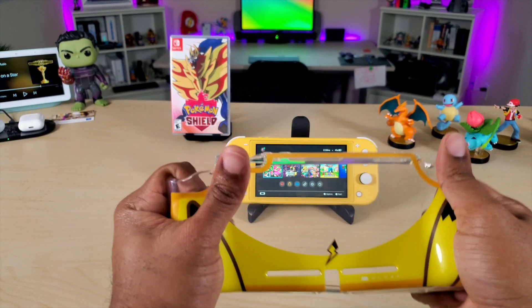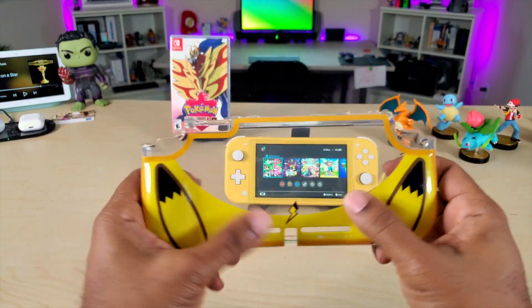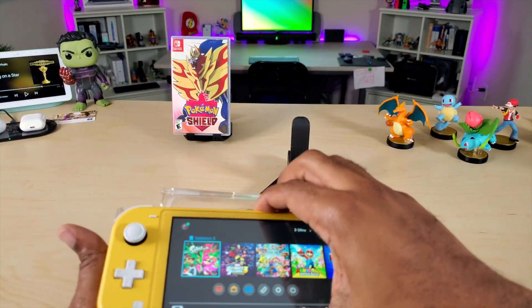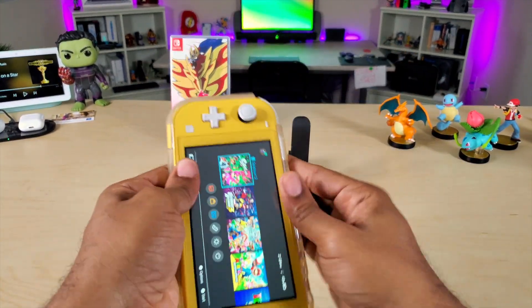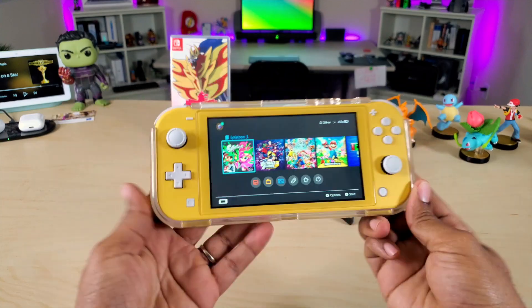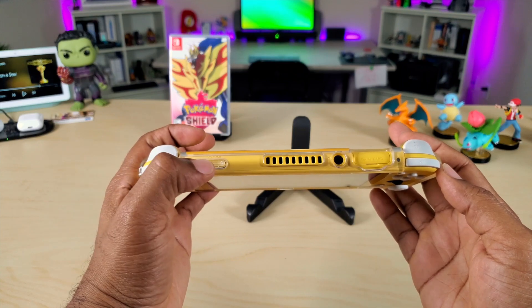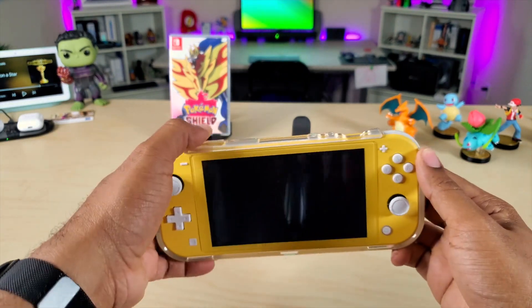So this is a hard TPU, patterned after Pikachu from Pokemon. All you do is basically drop that top piece in, latch it on, and there you go. You got nice clear borders, everything matches up, all of our buttons are right here, everything looks good.